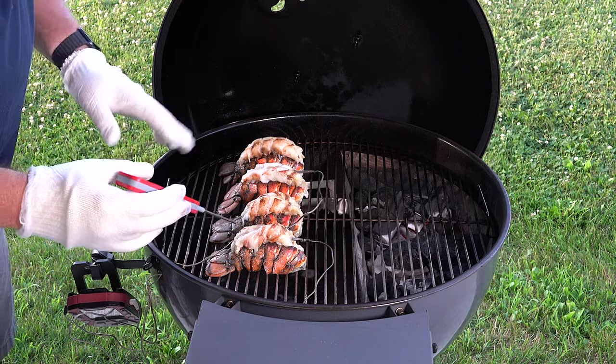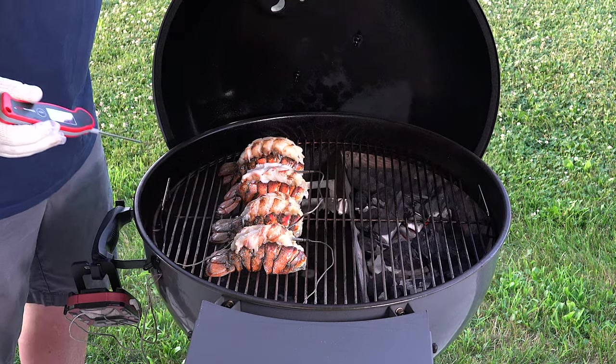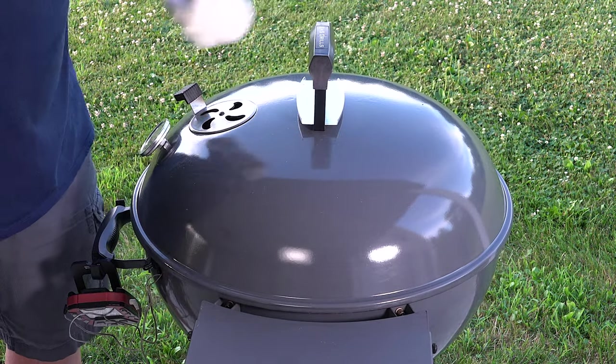I'm actually going to let it go where it's at because I'm getting about the same readings — 105, 108 — so I'm going to let them keep going. As I said, we're shooting for 143 to 145 degrees.